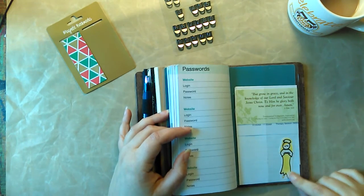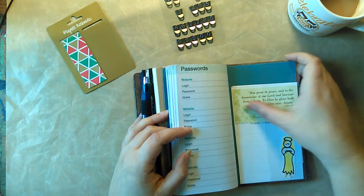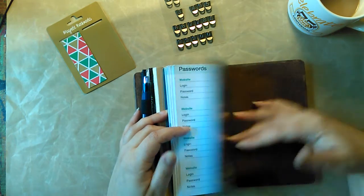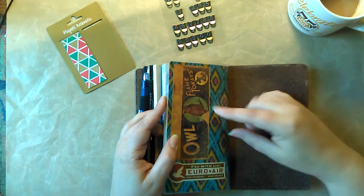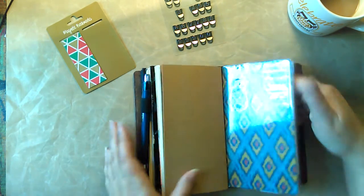I just stuck in this little drawing my daughter gave me — I stuck it in there just because it was cute. This is just a prayer card or a verse card that I picked up somewhere. I did take the plastic cover off and just stuck some stickers on here. I'll probably stick more on there — who knows.